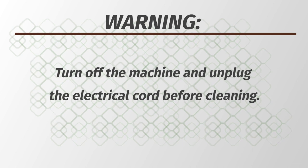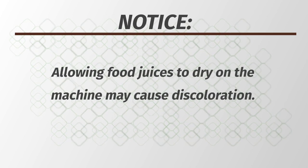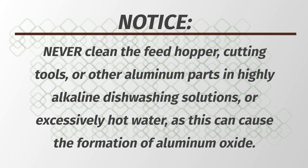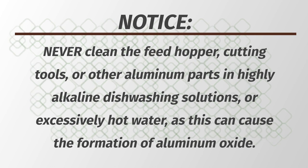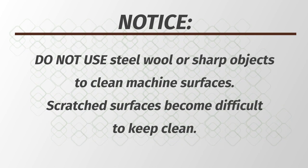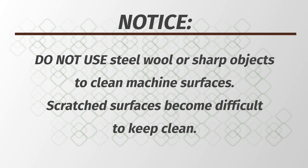Turn the machine off and unplug the electrical cord before cleaning. Allowing food juices to dry on the machine may cause discoloration. Never clean the feed hopper, cutting tools, or other aluminum parts in highly alkaline dishwashing solutions or in excessively hot water, as this can cause the formation of aluminum oxide. Do not use steel wool or sharp objects to clean the machine surfaces, as scratched surfaces become difficult to keep clean.